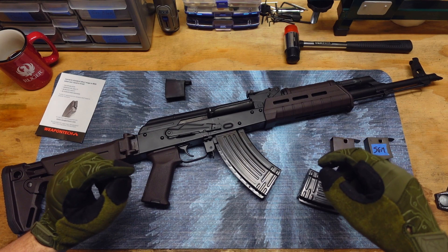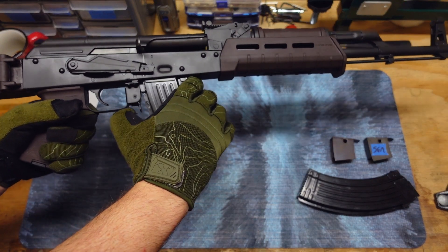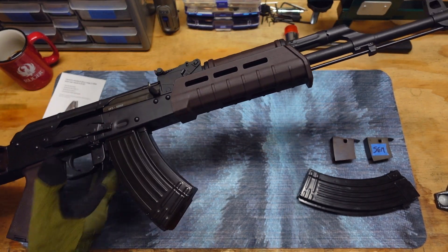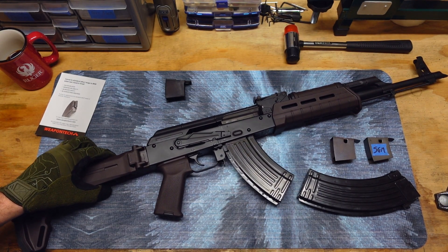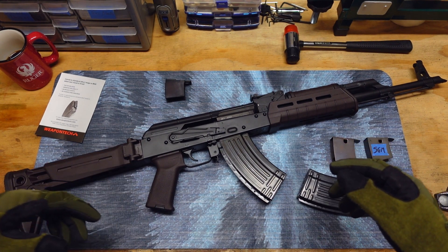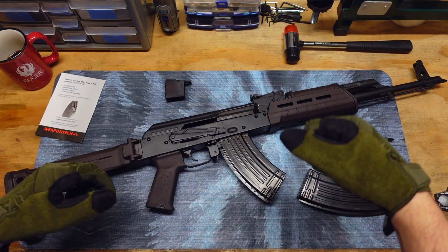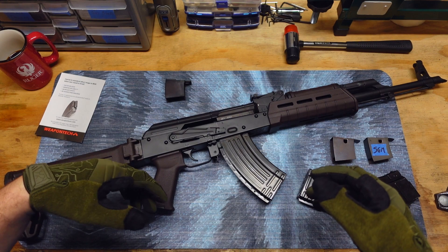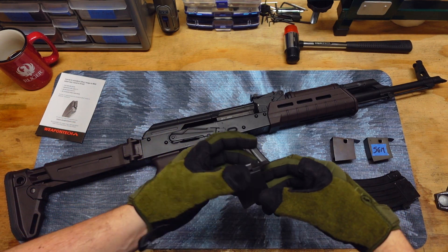It will lock the bolt back on the last round. But once you take this mag out, it's going to send the bolt home. So if you're going to insert a new mag, you're going to have to rack it anyways. You're not really saving any time by having the bolt stay back on the last round. It's also not exactly easier by any means, because you're still going to have to insert a full mag with the full amount of spring tension being pressed up against the bolt and then charging it. You're just spending some extra money on a little feature that probably isn't necessary in the first place.